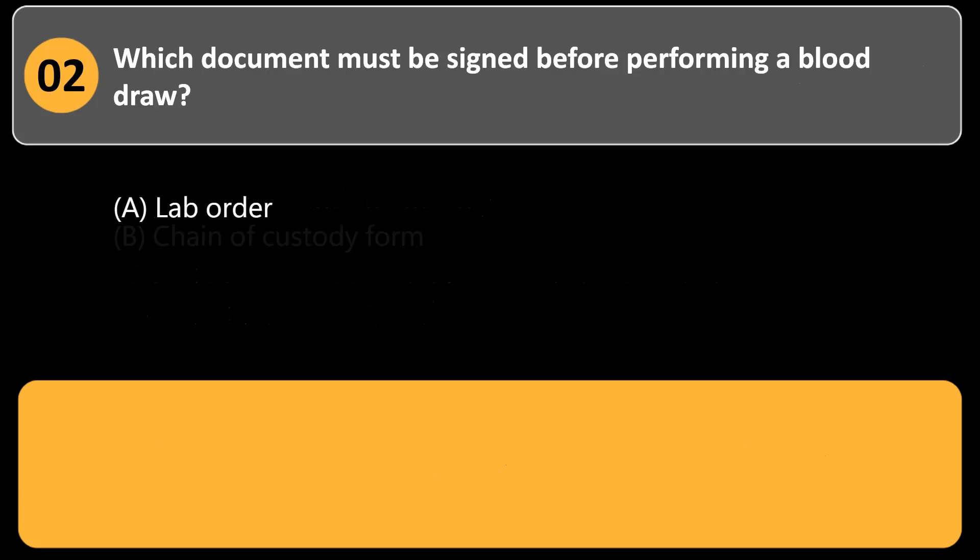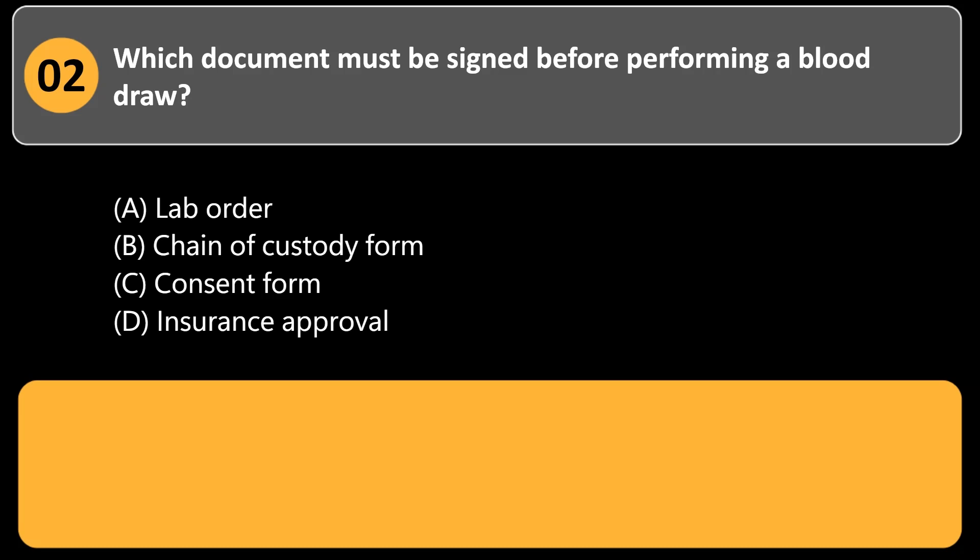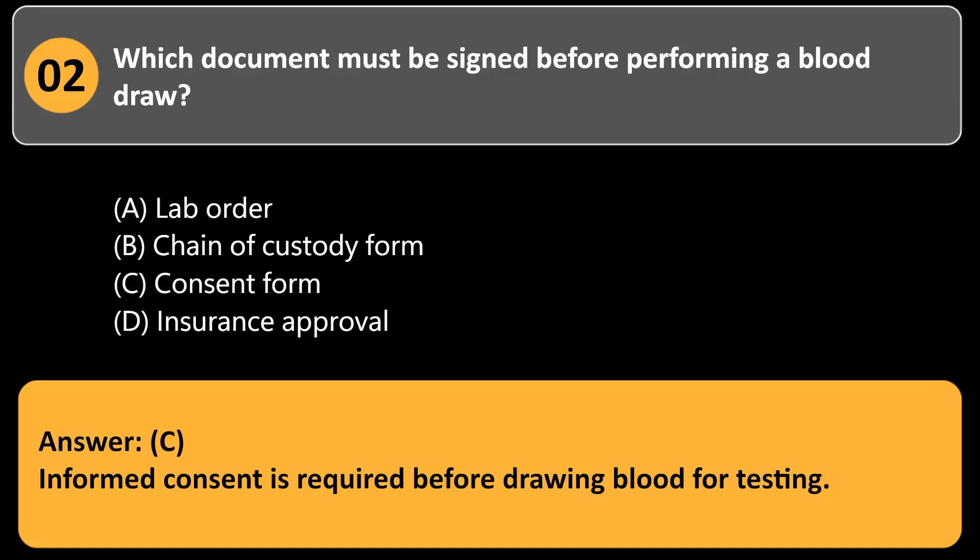Which document must be signed before performing a blood draw? a. Lab order. b. Chain of custody form. c. Consent form. d. Insurance approval. Answer: c. Informed consent is required before drawing blood for testing.